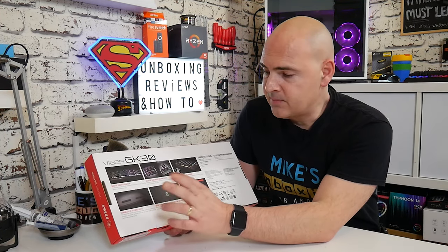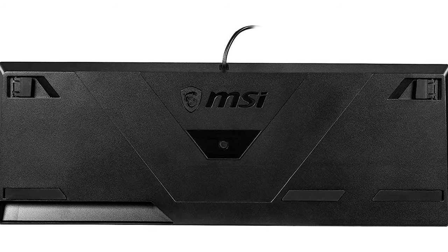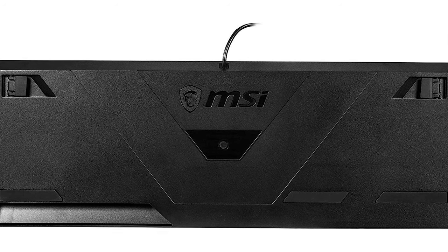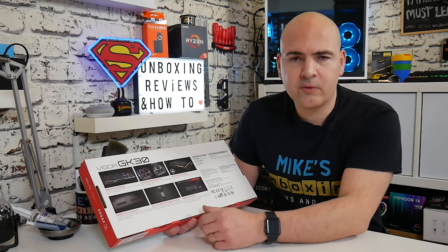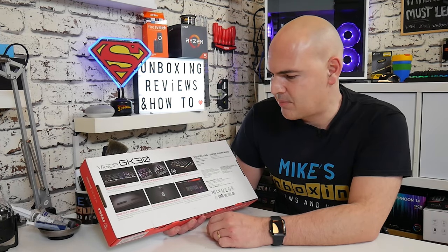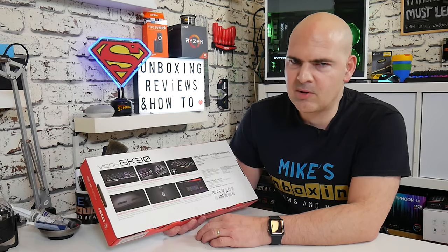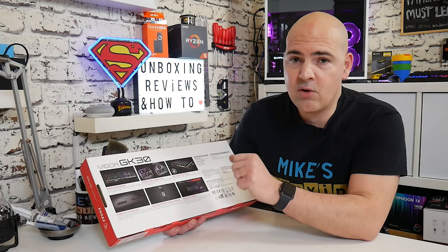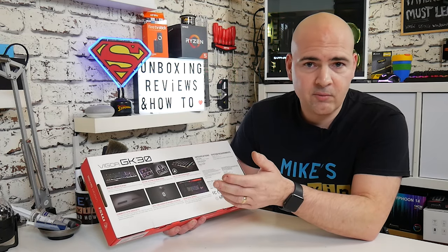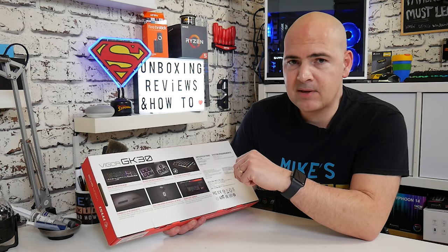Underneath we've got rubber feet, which keeps things nice and stable. If you're a slightly more aggressive gamer used to slamming your keyboard around, the rubber grips on the bottom are going to keep things firmly attached to your desk. It also mentions the joyful typing experience using a plunger-type device or switch — probably overstating it somewhat, but I have used this already and it does actually feel quite switch-like, stepping up a little bit compared to other mem-mechanical keyboards I've used in the past.